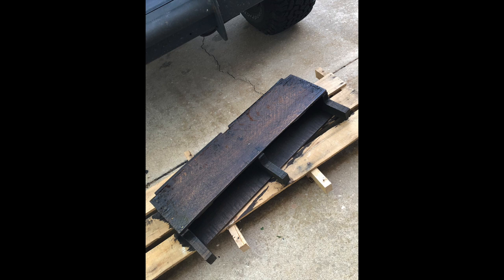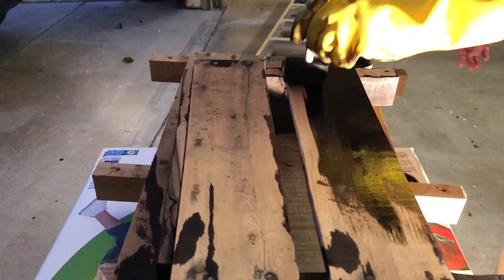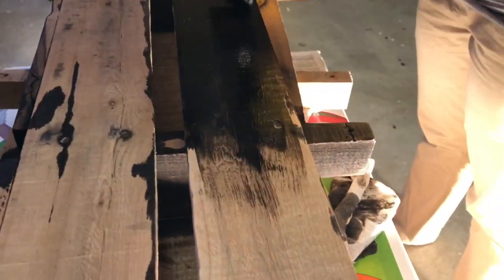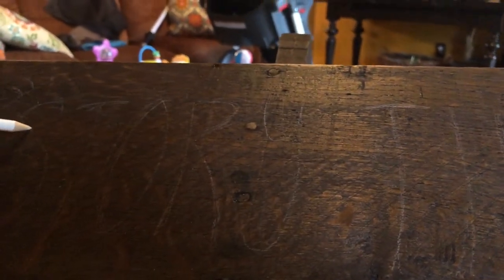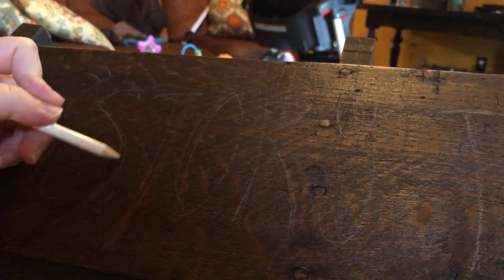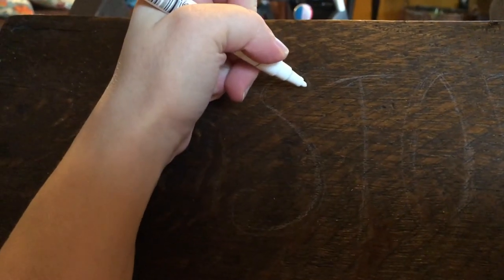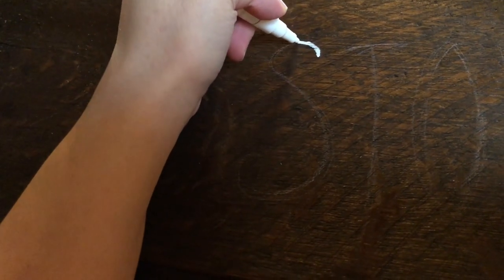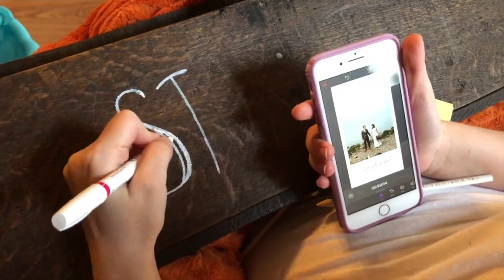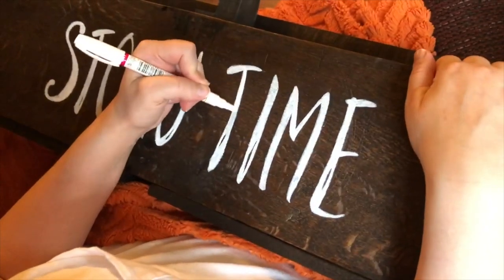We let everything dry for a couple of days because it was a little humid and rainy. After staining, you can stop there and hang it up, but I decided to make it more unique by painting on some text with a paint marker. I typed 'Story Time' in a font I liked using an app called Font Candy, then freehand copied it onto the board with a white charcoal pencil while looking at my phone. If I made mistakes, I could wipe it away with a wet rag. Once I got it the way I liked, I filled it in with a paint marker from Hobby Lobby. If you're not good at freehanding, have an artist friend do it, or use a stencil, or copy it with carbon paper.